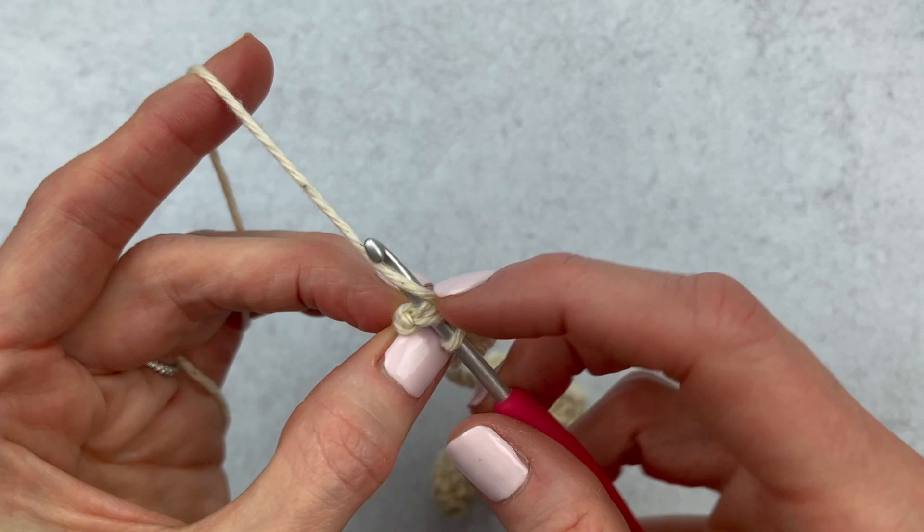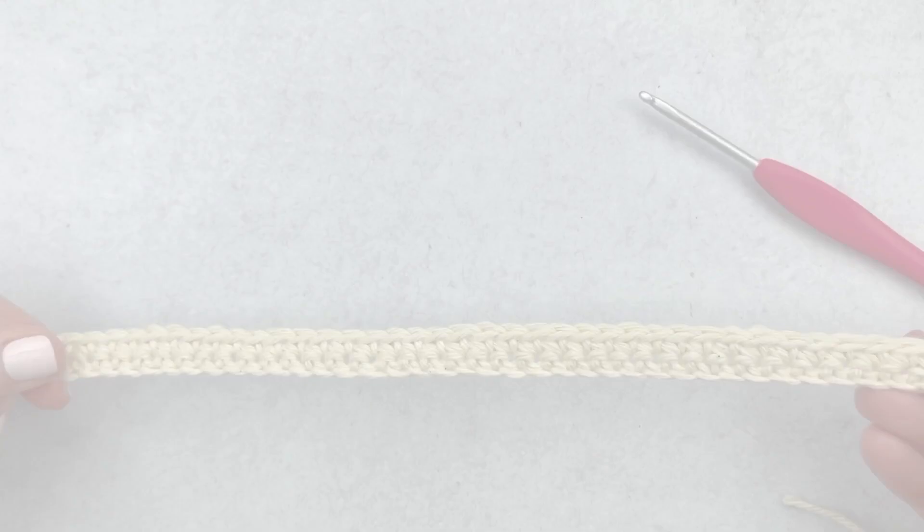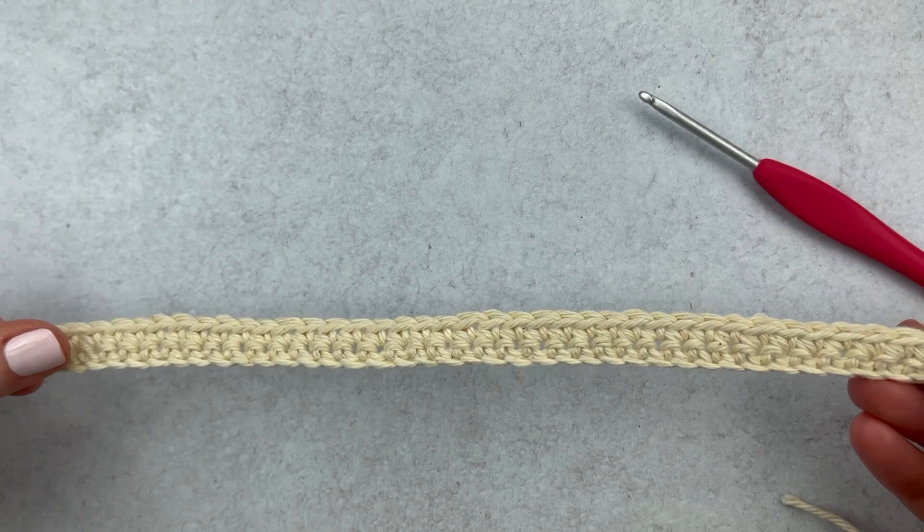If you wanted to have this as just a plain scarf with no fringe, you could just weave in both of your ends and you'd be done. If you want to make some fringe, we'll do that next. Since I'm adding fringe, I'm going to leave these tails — I'm not going to weave them in, they can stick out just a little bit. If you don't like that look, you can weave in your ends, but I'll show you that and you can decide.